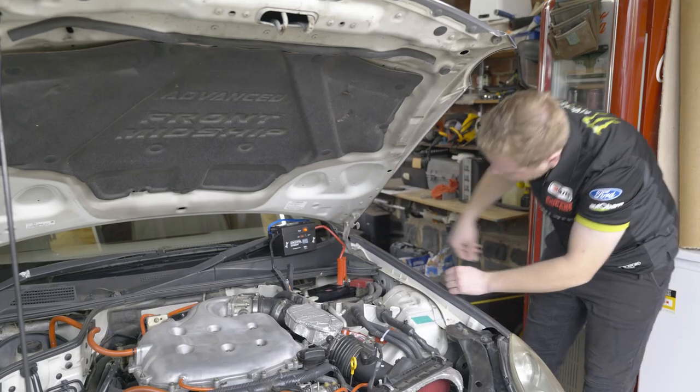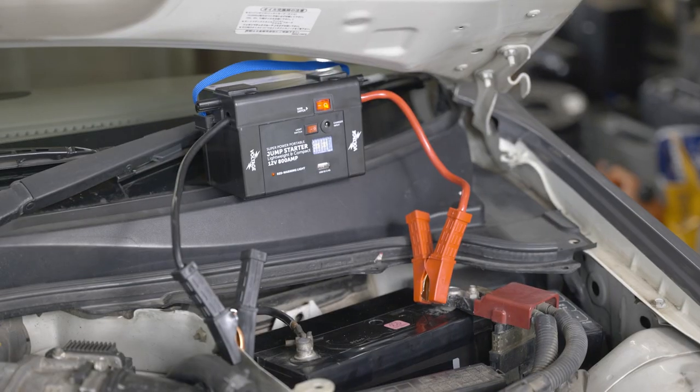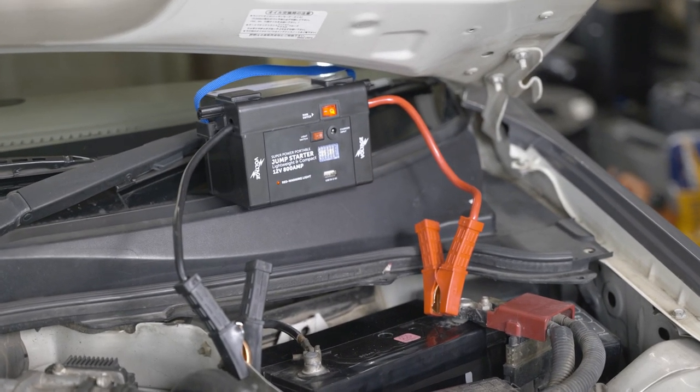Turn the jump starter power switch on and leave for 10 seconds. If there is audible beeping, this indicates the clamps have been attached incorrectly.